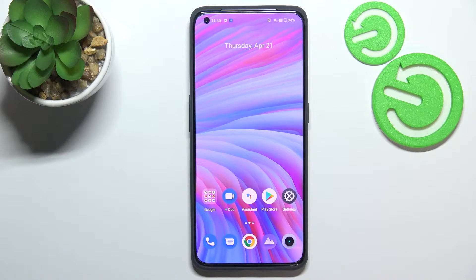Hi everyone. In front of me I've got the Realme GT2 Pro, and let me share with you how to check the IMEI number and serial number on this device.